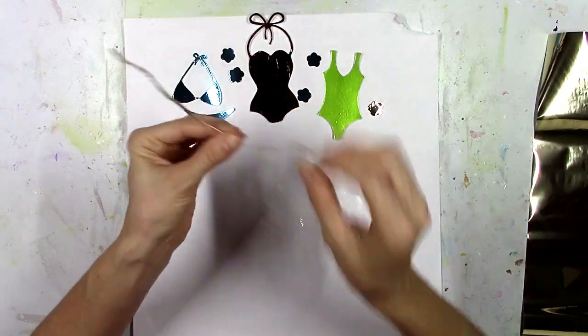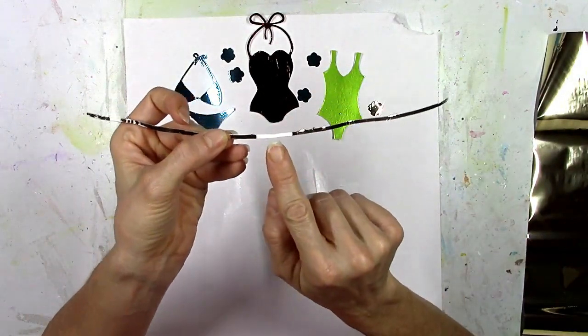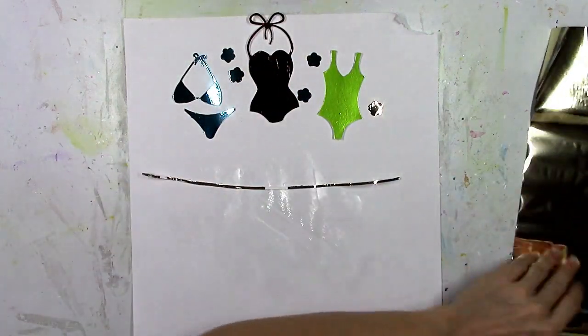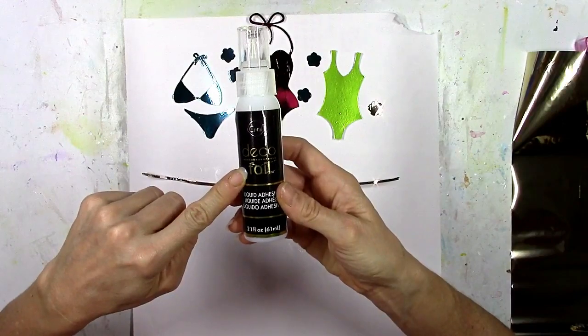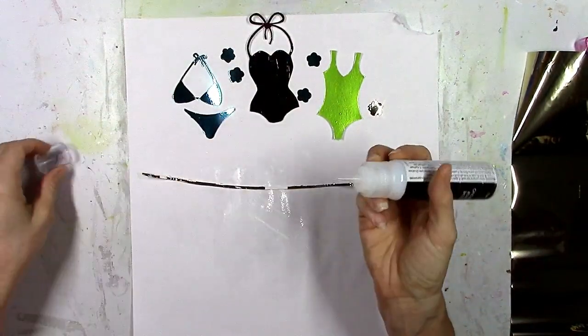I used the teal on the bikini, and then on my little clothesline I accidentally left a spot open — I'm going to show you how to fix that. This is an odd shape because it's long and skinny. A lot of people say, hey, I don't have a laminator, can I use this stuff without a laminator? Absolutely.